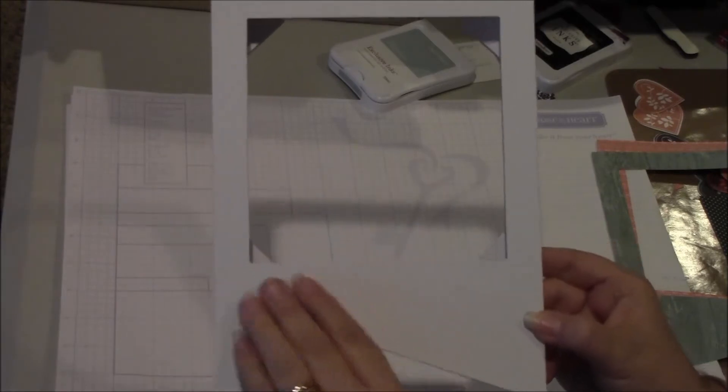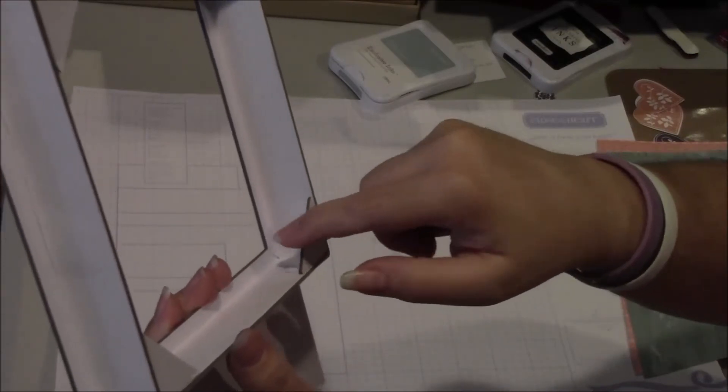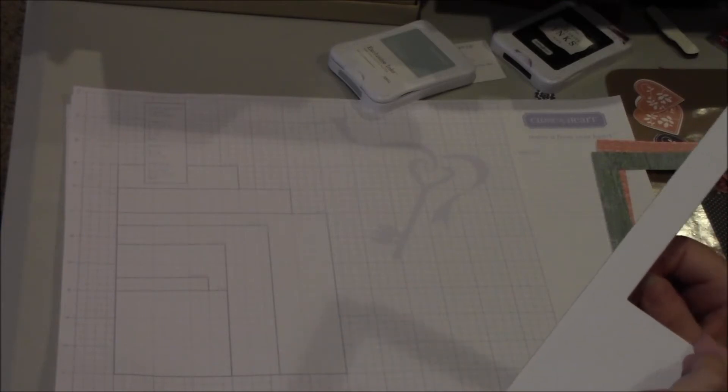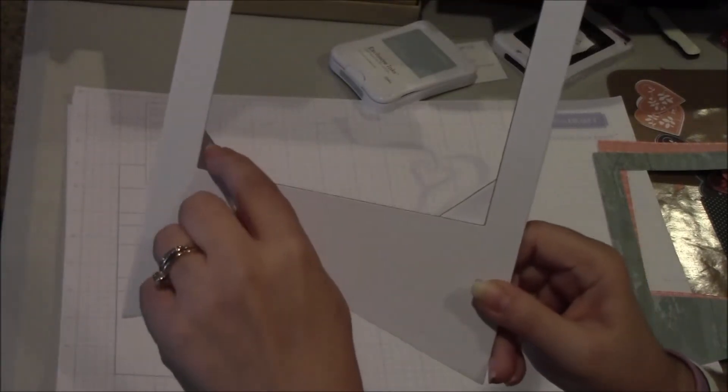Here is the pennant frame used in the project. As you can see, it's all ready cut out for you. There's almost like a little shadow box here — there's a little indentation. I've got something stuck right there — there's a little paper stuck in there. I inserted some glue dots in these four corners for when I put the back piece of paper in.